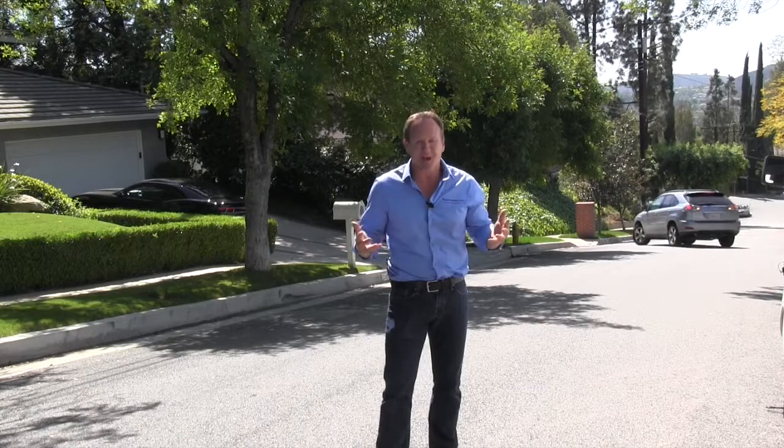Hello folks, Dave Schulke here with the Twin Plumbers. We get asked the question all the time: why is it my responsibility if the sewer issue is in the middle of the street?